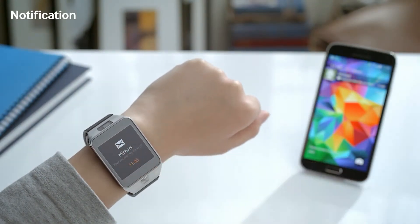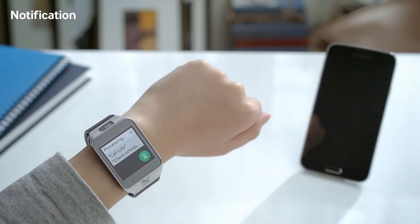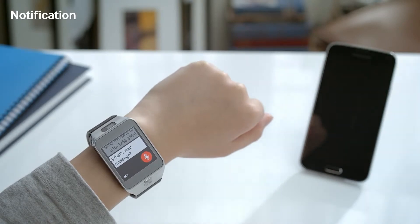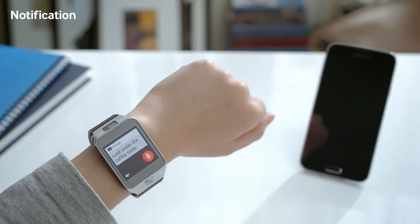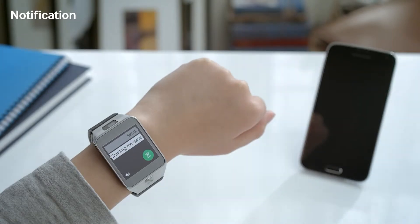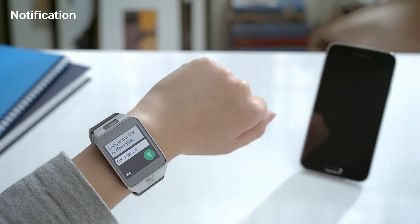I can instantly check a text message from my roommate on my Gear 2. I can also respond to messages using the S-Voice feature. Look under the coffee table. Here is your message, and the message will be sent right away. Ready to send it. Send. Sending message. I sent it.